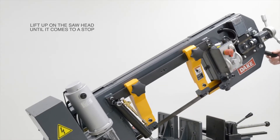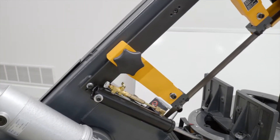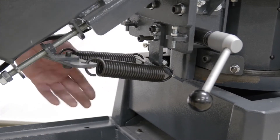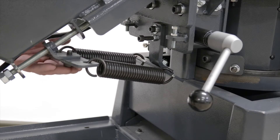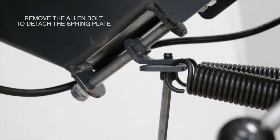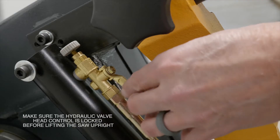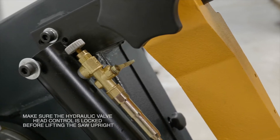Gently lift up on the saw head until it comes to a stop. Then we'll remove this spring plate — just take an Allen wrench, put it in on that little bolt, unscrew it, and just let it hang on the machine. Again, you always want to make sure you lock that hydraulic valve before lifting the saw upright.